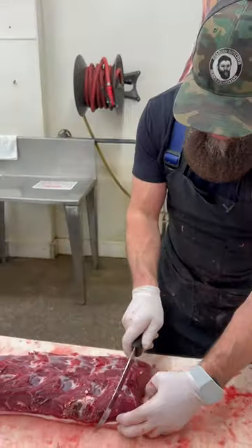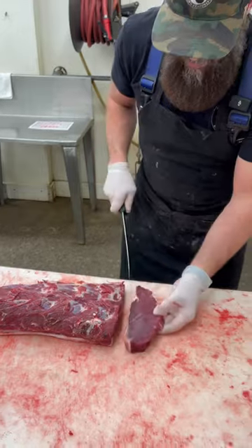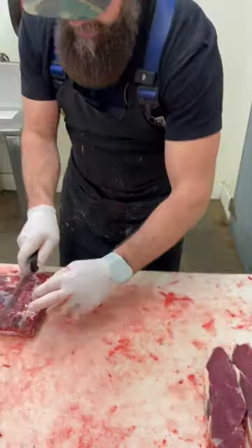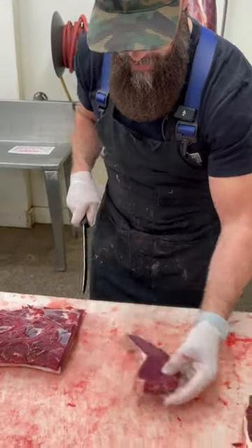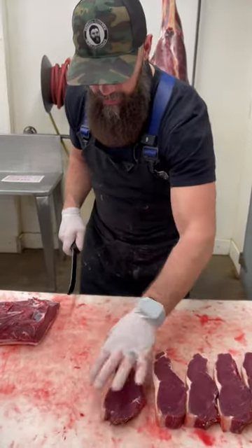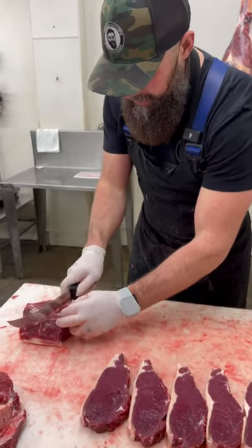We cut these bison strip steaks about a nice heavy inch to an inch and a quarter — that's what our customers like in our store. You can usually get away with cutting the strip loin without putting it in the freezer like I did with the rib section, just because it's usually a lot more firm than the ribeye section is.